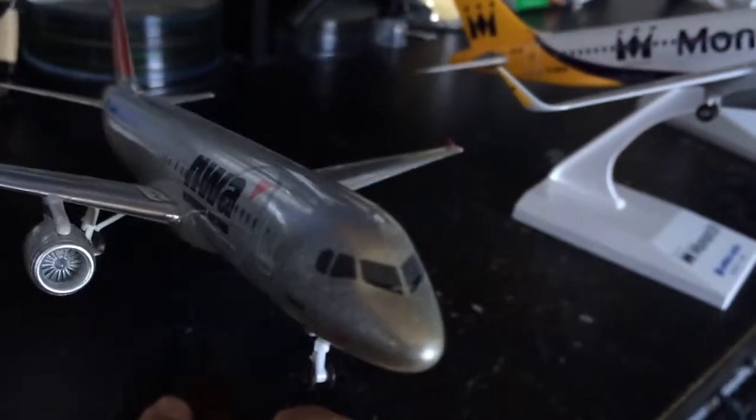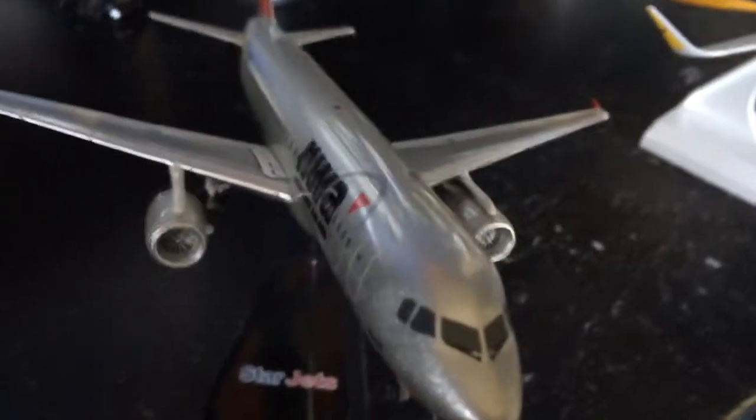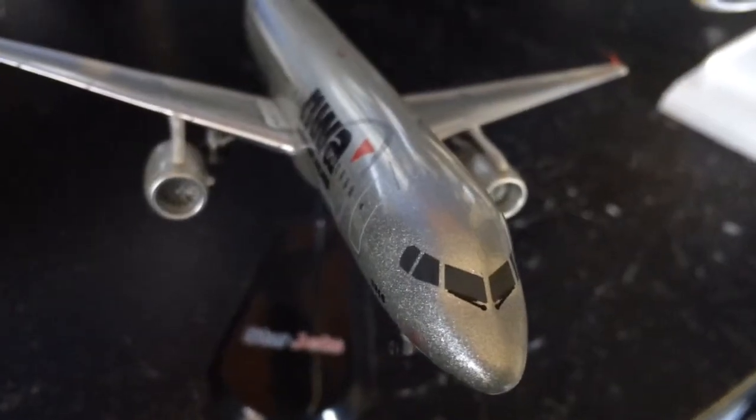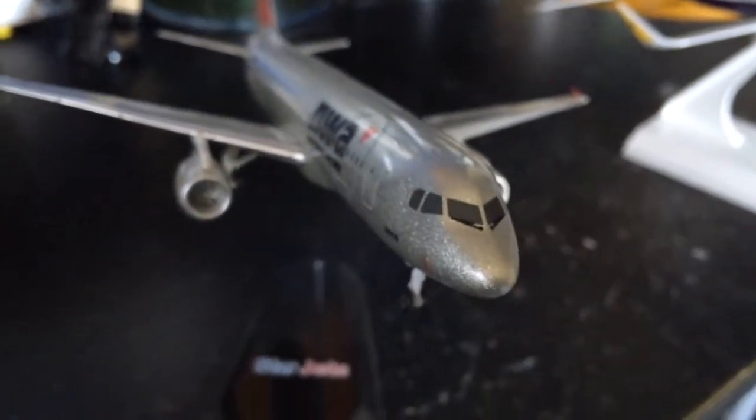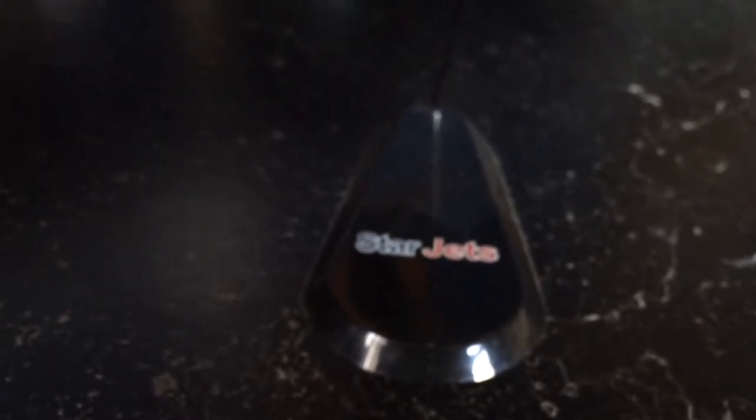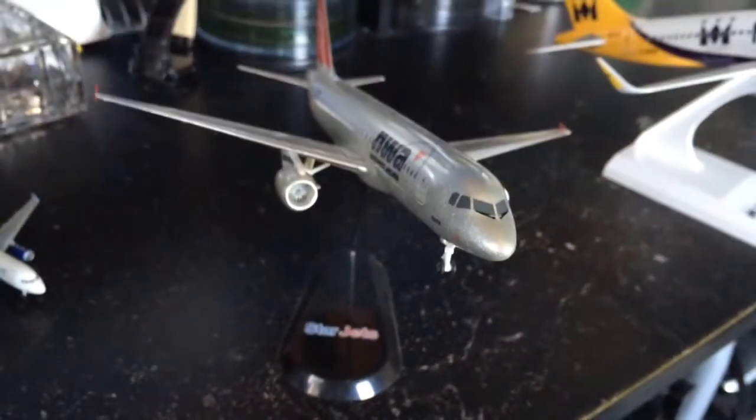You can see the emergency exits and the arrows that tell you which way to go in case of an emergency. You can see the elevators and the stabilizers. Everything on this airplane is very detailed — just like the Interjet 1 to 400 scale, just with very small details. It's got windshield wipers and a nice shiny silver color. This is by StarJets, and it's probably my first or second airplane in my collection.